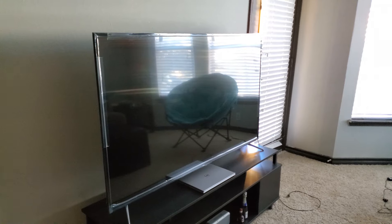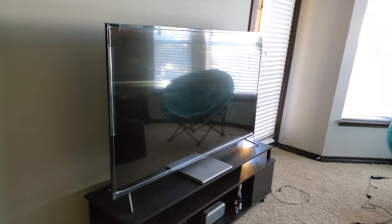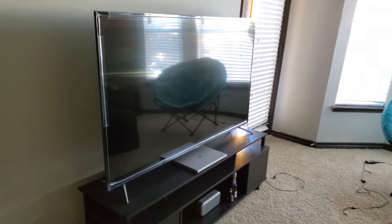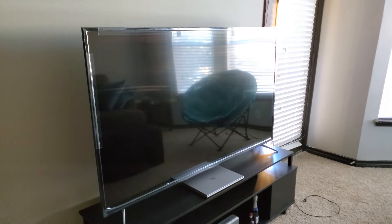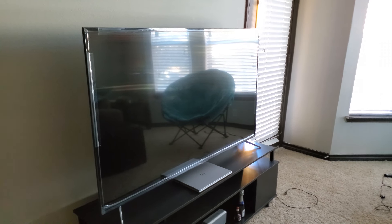It was $375 before tax at Sam's Club, which is super cheap because right now they go for about $465 or somewhere in that range, so there's about a hundred dollar discount. Today the review is about what I like and don't like about the TV.